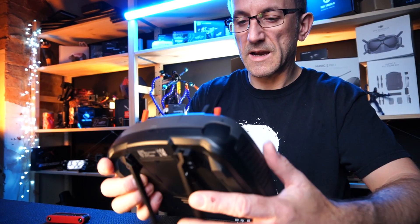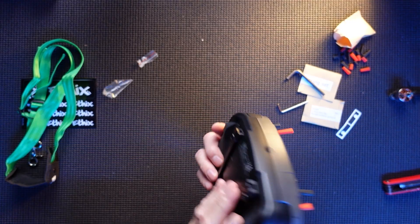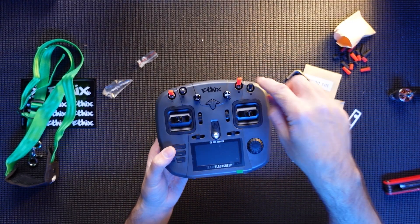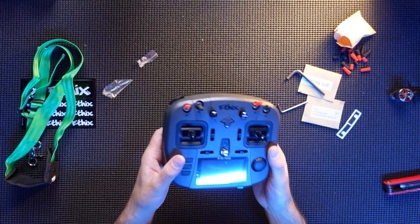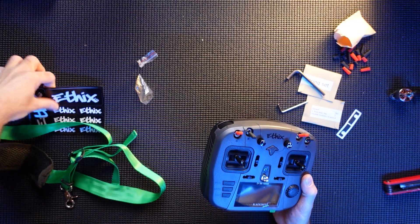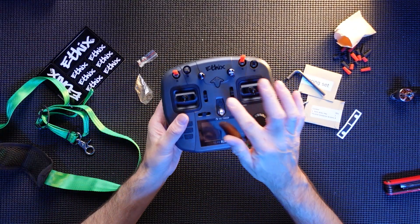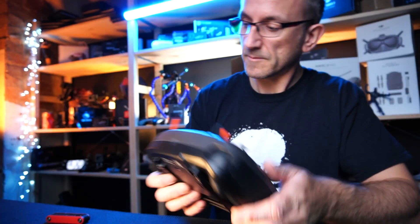So there you go guys, that is the Mambo FX version unboxed. You've got the stand, you've got the caps for your switches, you've got the neck lanyard, you've got some stickers — all for an extra few bucks. She looks really smart. And there's no batteries — I do have a couple of batteries, let me go grab those.